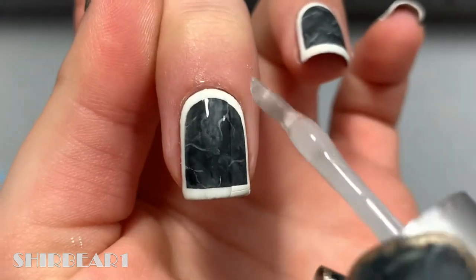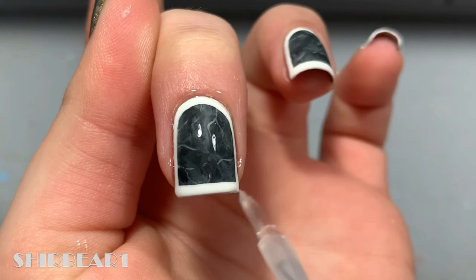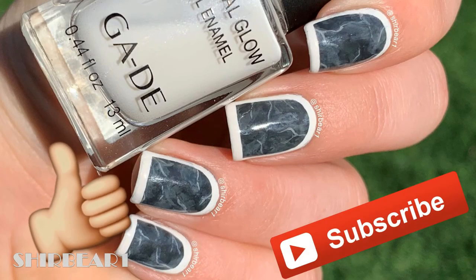When done, apply top coat to smooth out the surface and make your nails look perfect-ish. Hope you guys enjoyed — make sure to subscribe for more videos like this and give this video a big thumbs up, and I'll see you in my next video, bye!